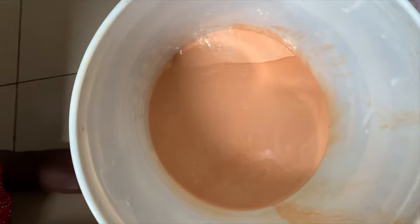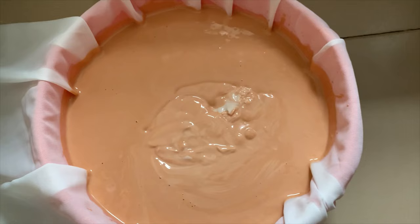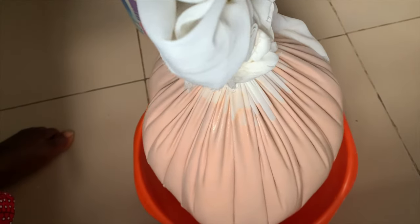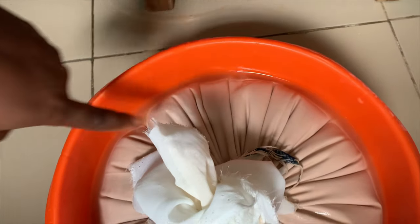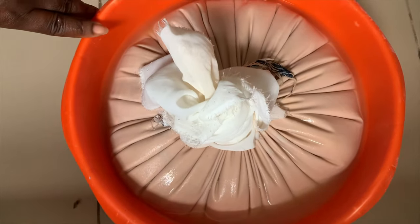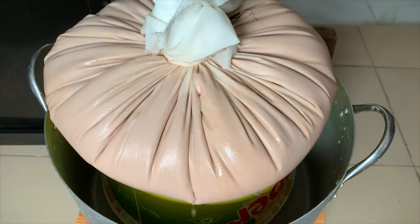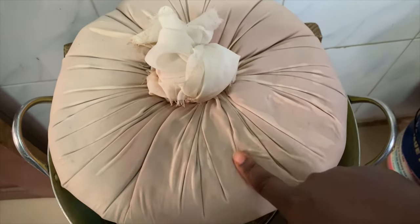For the final step, I'm going to transfer the pap into a chiffon fabric which is tightly woven — that will help remove all the excess water and enable me to store it properly. Just look at that — so beautiful, I love the color. I tie it up and place it to let out water. Because I want this quicker, I'm going to place a mortar on top to hasten the process. Two hours later, most of the water is gone and it is firm to the touch.